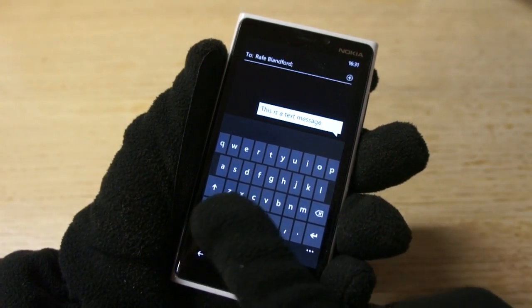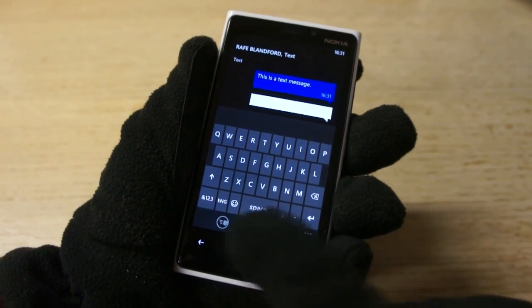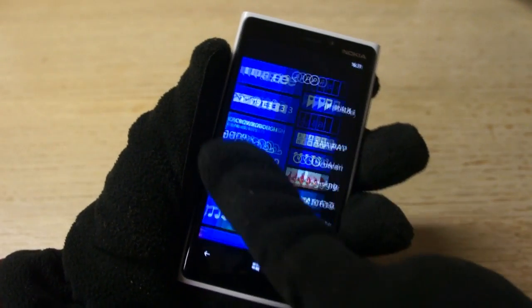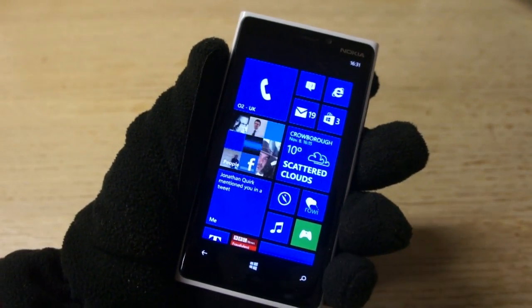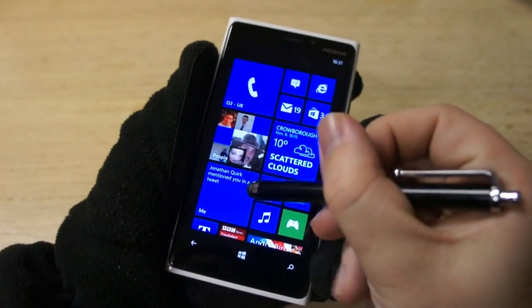This works by putting some extra technology into the screen that basically boosts the signal-to-noise ratio on touchscreen events. This means the screen is able to detect low signal touch events, such as those that come from gloves. It'll actually work with anything that has some conductive properties.